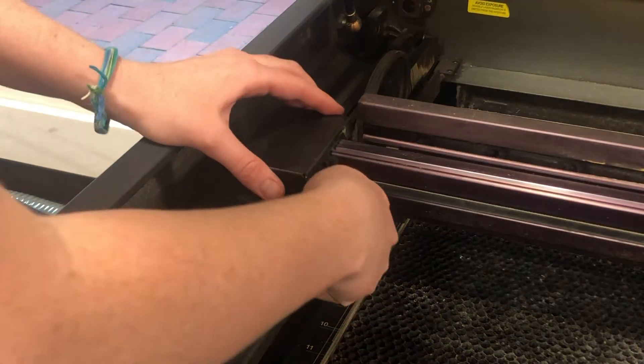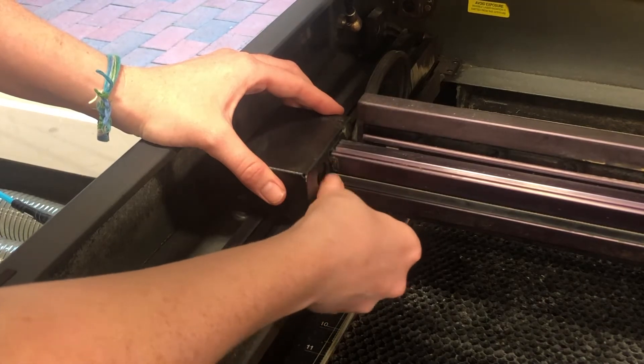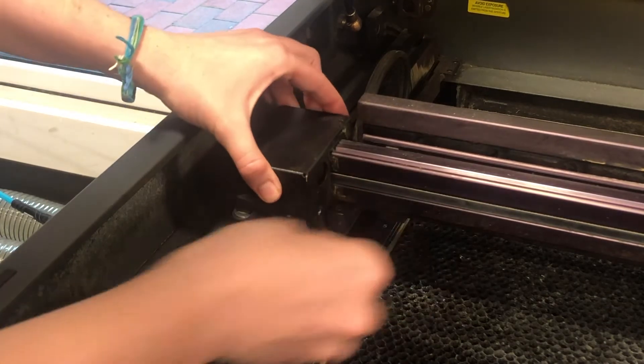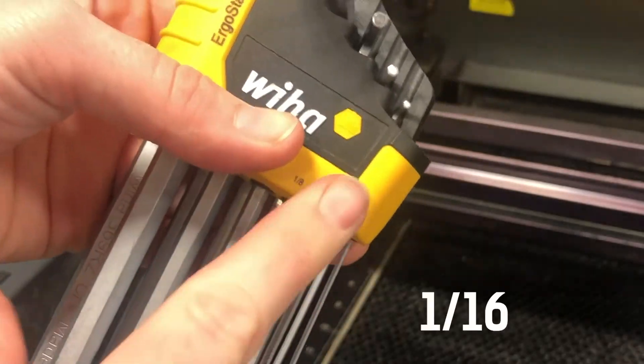For the first step, we're going to remove the cover from the first mirror. Do so by removing the screw on the right-hand side, sliding the cover to the right, and then pulling it off. We're going to be using a 1/16th hex.